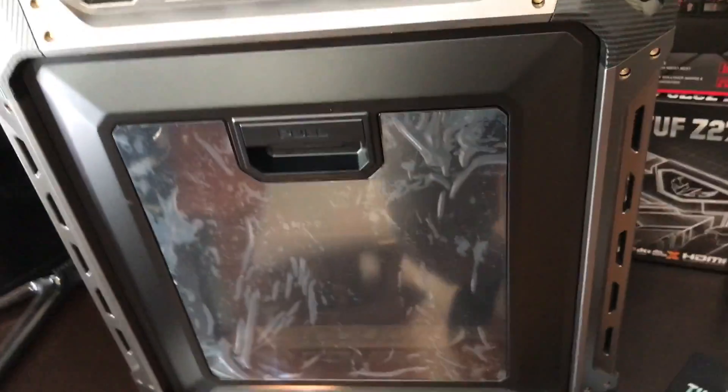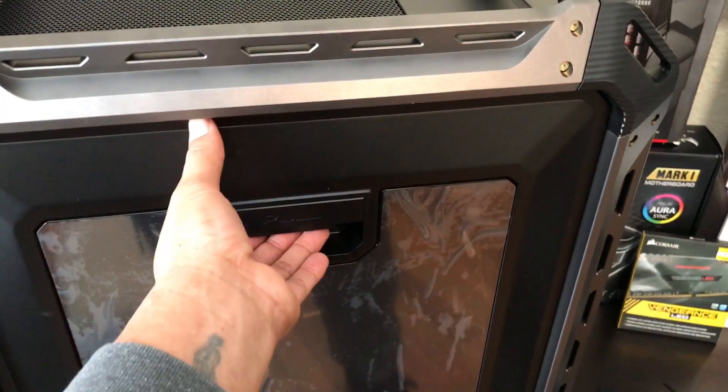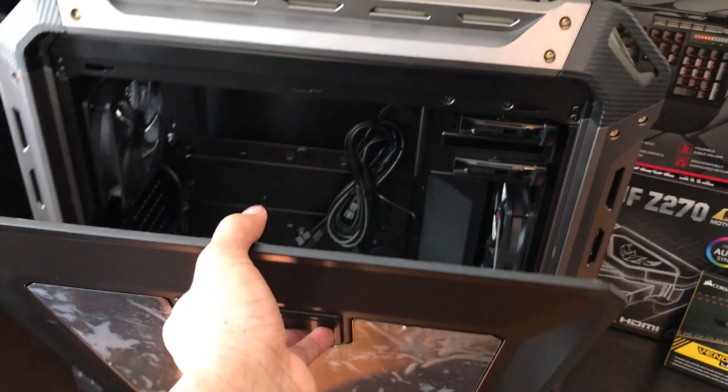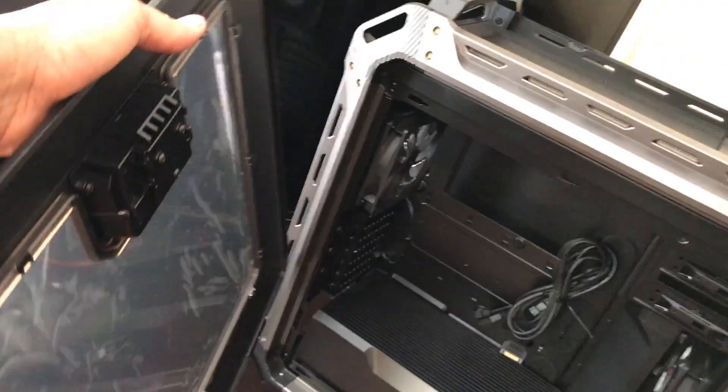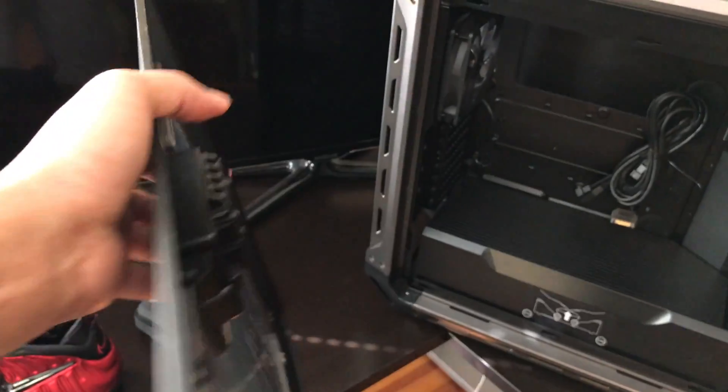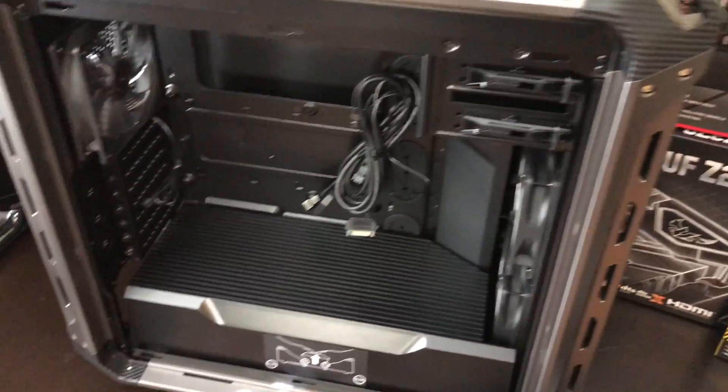Moving to the side, we have the side panel. It's a tool-free hand removal. You can't see anything like this in another case — this is the one and only side panel with an easy to remove military style.